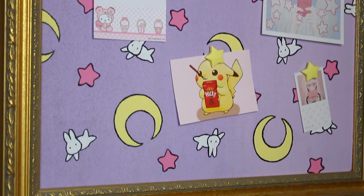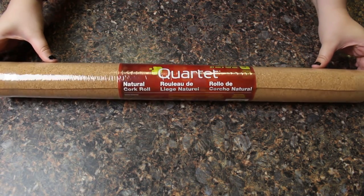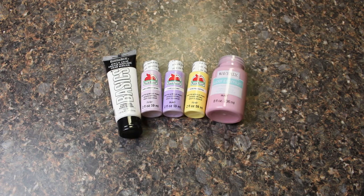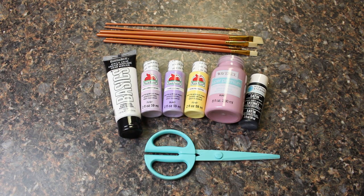The things I used to make this board are a roll of cork material — this one is 24 by 48 inches — acrylic paint in white, purple, yellow, pink, and black, paint brushes of various sizes, scissors, and a ruler.